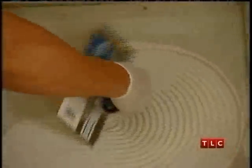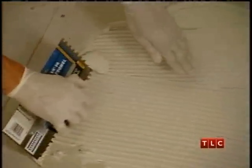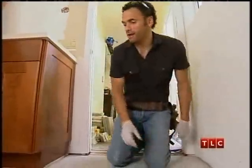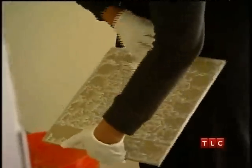Take your notched trowel and spread it around like so. What you've done is you've created a uniform depth of that. Now let me show you one thing with the tile. Take this rag and just wet the back side of the tile like so. That takes any powder off the back of the tile in case it's dusty, so it'll stick better to the mortar.